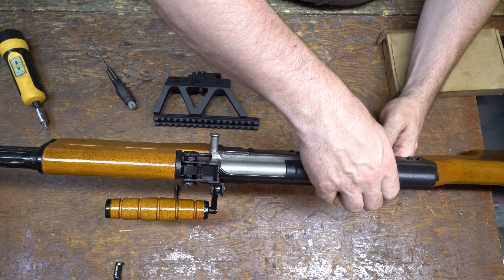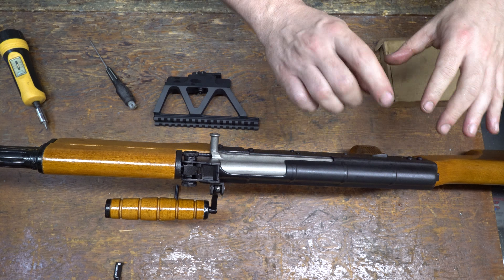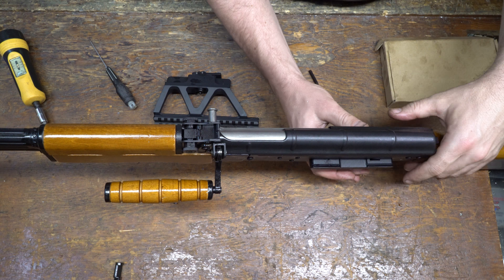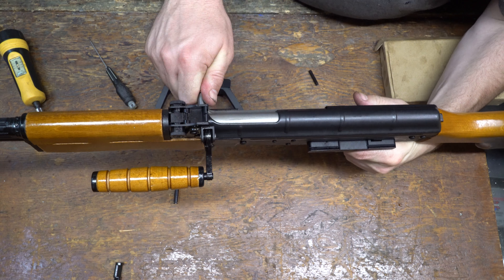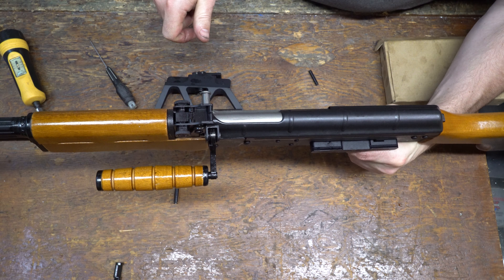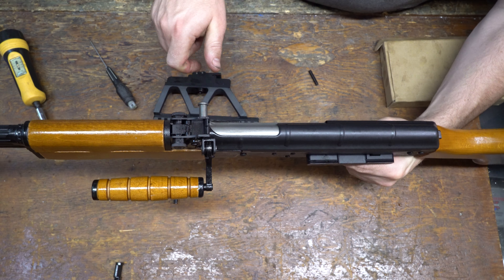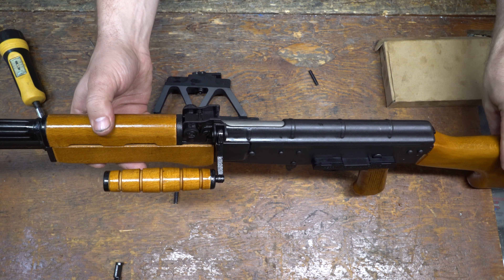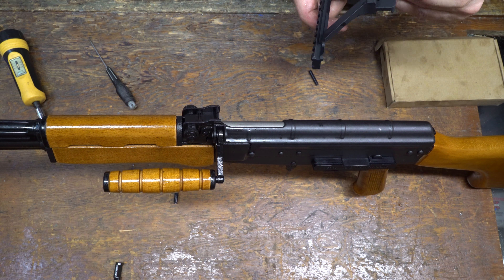Double check it's unloaded. Check your safety still operates. If it is binding a little bit, you may want to check that your plate is still seated all the way. This one's a little stiff but it still works. Still resets.